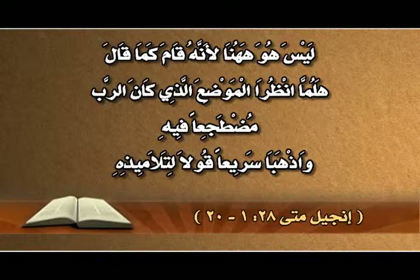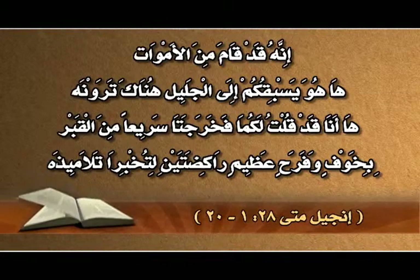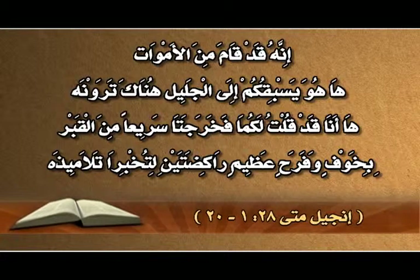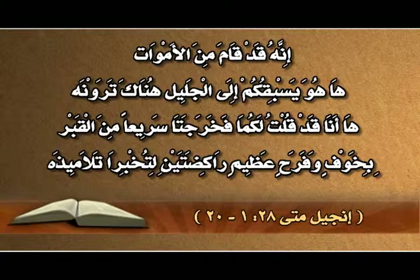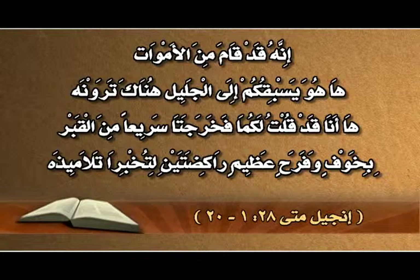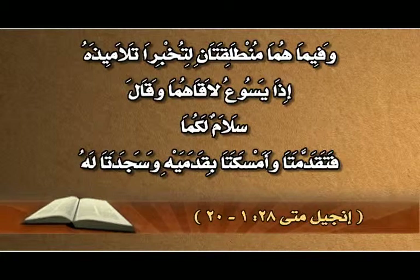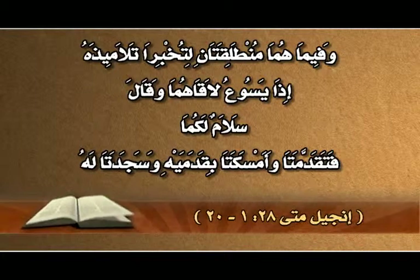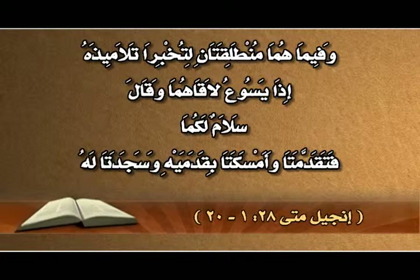ليس هو هاهنا لأنه قام كما قال، هلمّا انظرا الموضع الذي كان الرب موضوعاً فيه. واذهبا سريعاً وقولا لتلاميذه إنه قد قام من الأموات، وهو يسبقكم إلى الجليل، هناك ترونه، ها أنا قد قلت لكما. فخرجتا سريعاً من القبر بخوف وفرح عظيم راكضتين لتخبرا تلاميذه.